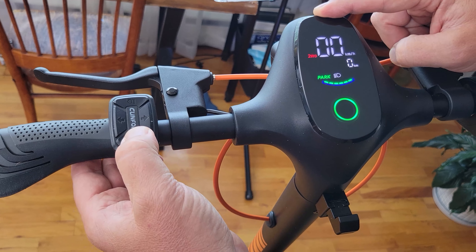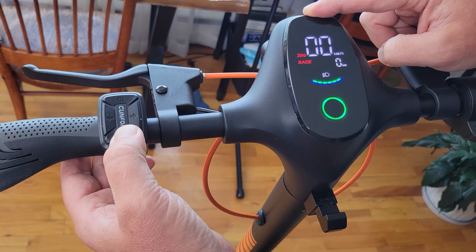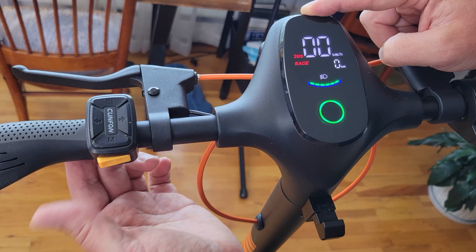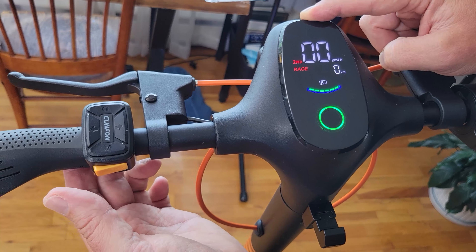And then the mode button cycles through: park mode, eco mode, sport, and race. And here's the horn — let's hear what that sounds like. Holy jumping, that's loud!